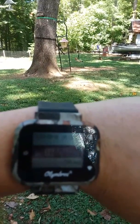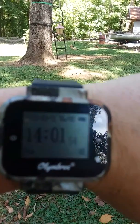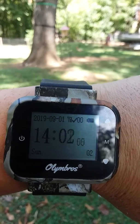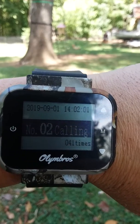There it is. Y'all see it. Tells you how many times they walk by and everything. Deer season will never be the same.